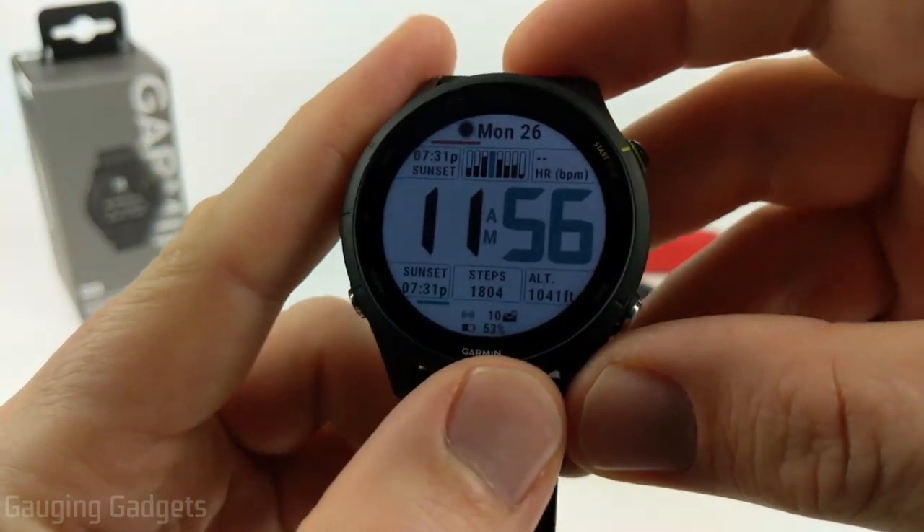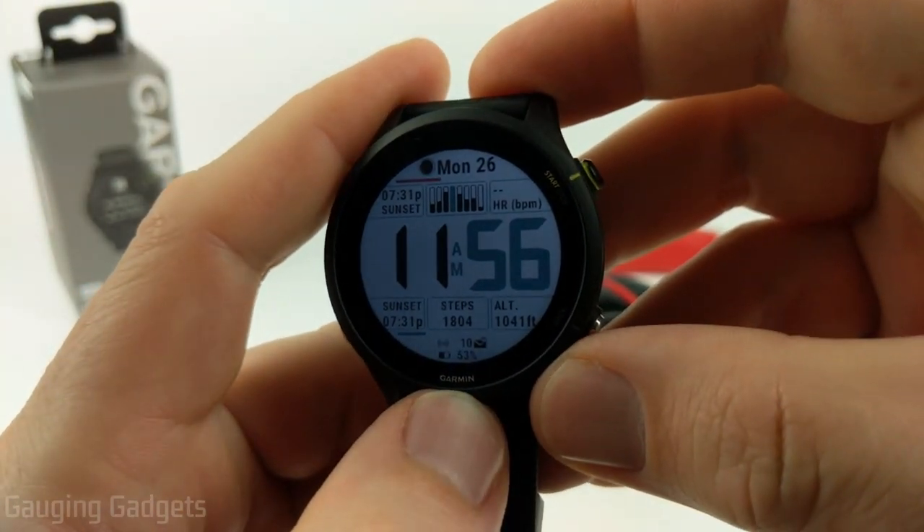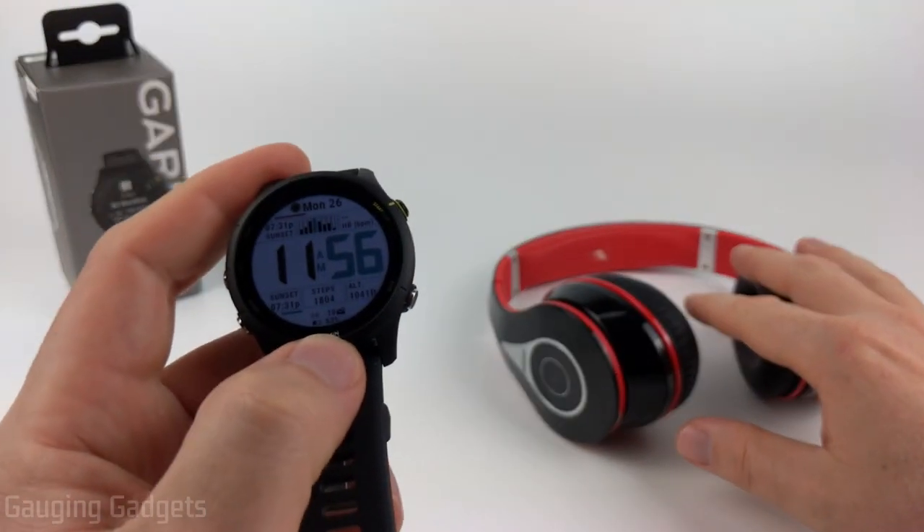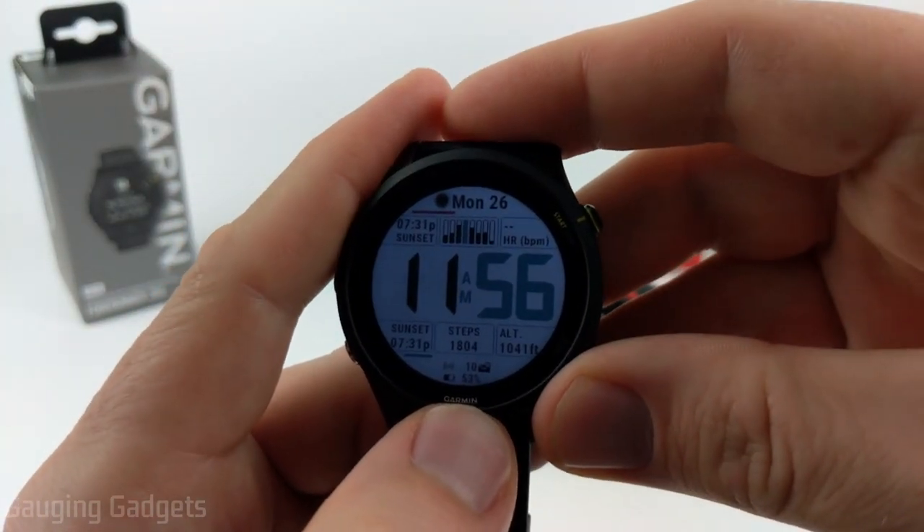Welcome to another Engaging Gadgets Garmin Forerunner 255 tutorial video. In this video I'm going to show you how to pair Bluetooth headphones or Bluetooth earbuds with your Garmin Forerunner 255.